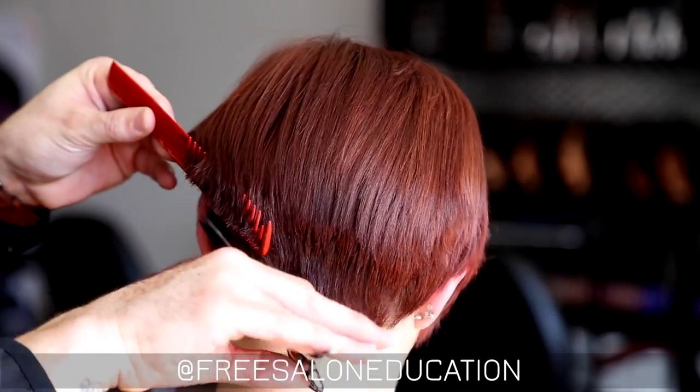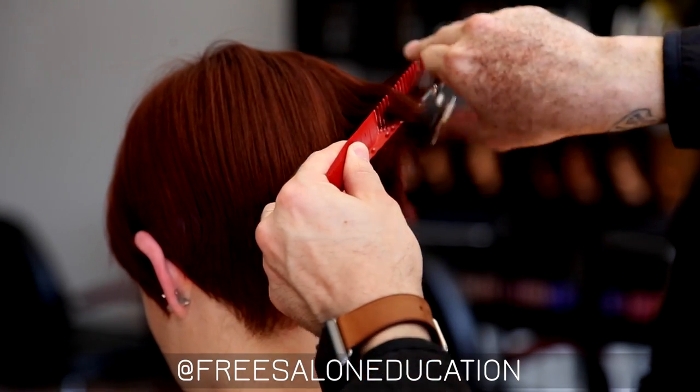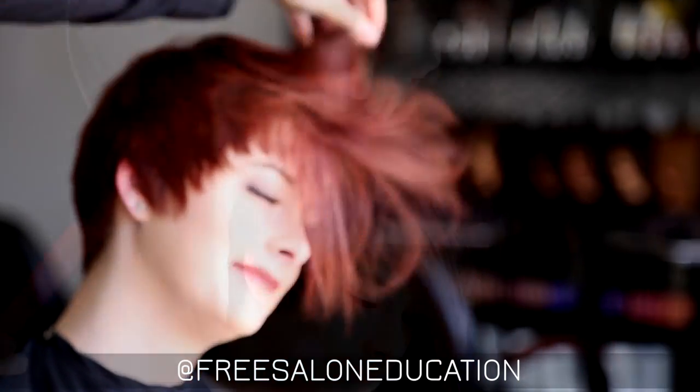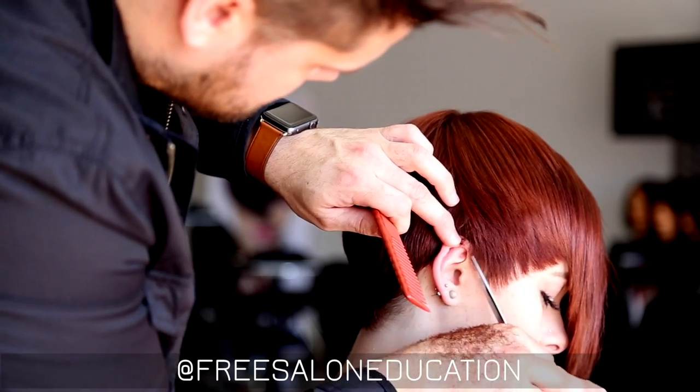Now we're going to go through scissor over comb — this is really just to add in more detail. The detail's not done wet, guys. So we go through, we build the shape in the foundation wet, then we go in dry and do all of our techniques that we know to really fine-tune the haircut.